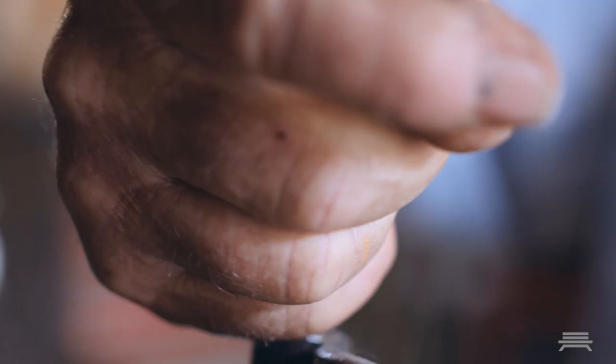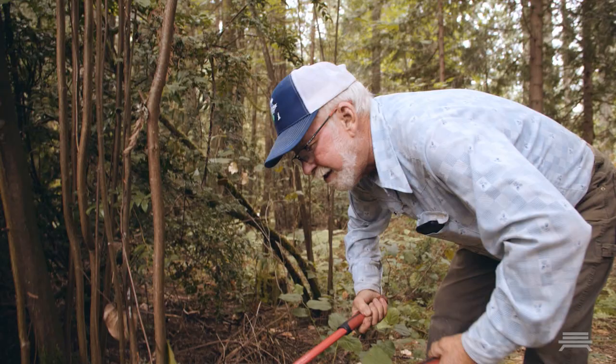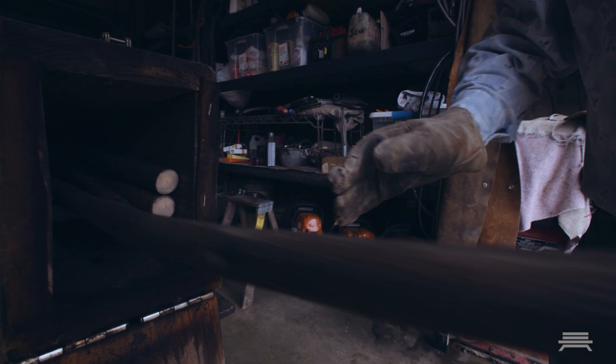It takes about 40 hours to make a crook from start to finish. I'll start heating it here and clamp it to wrap it around this form a little bit more. I harvest the sticks off my farm.